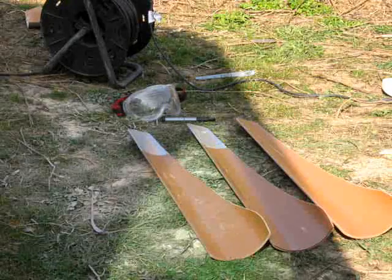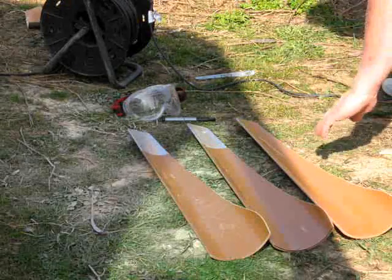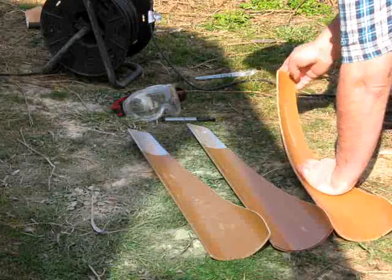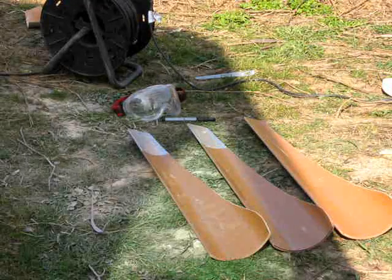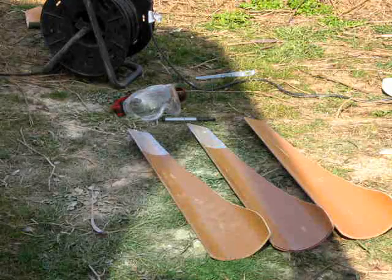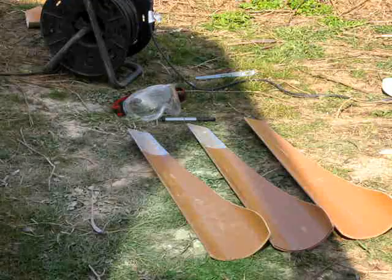Let me just show you how flexible these blades actually are. That's 4mm PVC — I wouldn't use anything less than that. And if you buy some material, bend it and it shatters, then just forget it.